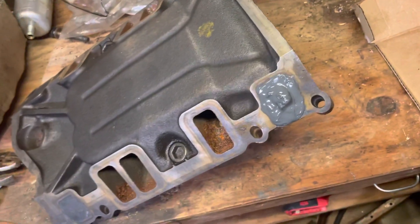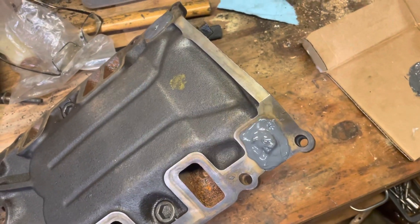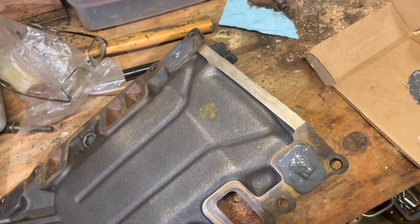So this intake is in pretty good shape other than these two holes — it had some erosion and corrosion. So I'm going to fix that real quick, and by morning this thing should be ready to be ground and repaired.